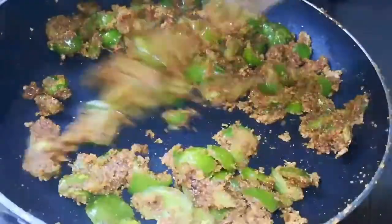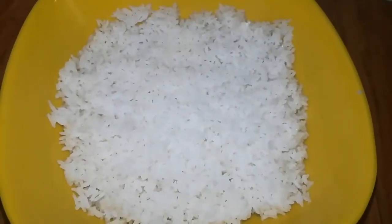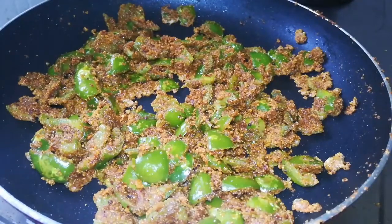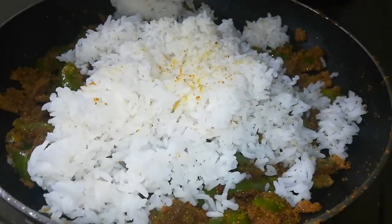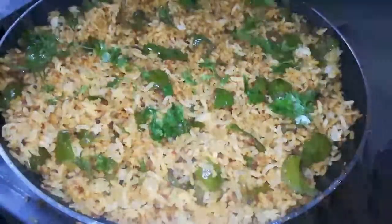Let's mix it for 1-2 minutes. Let's cook it for 1-2 minutes. Let's prepare the rice and use normal rice. Let's mix it in for about 2 minutes.